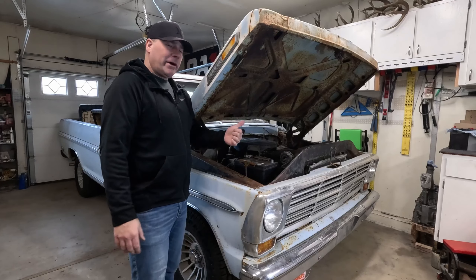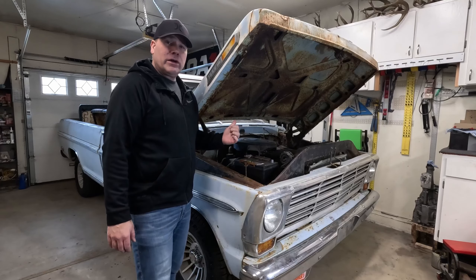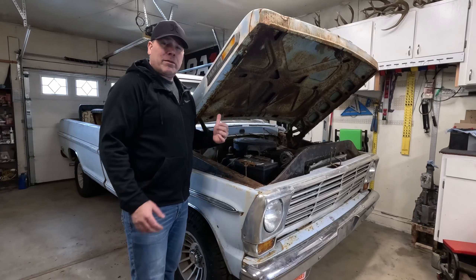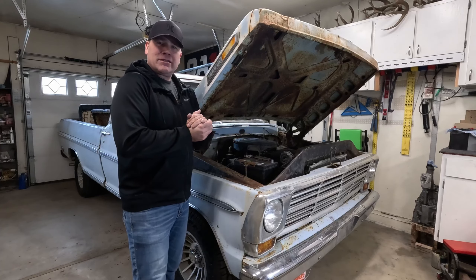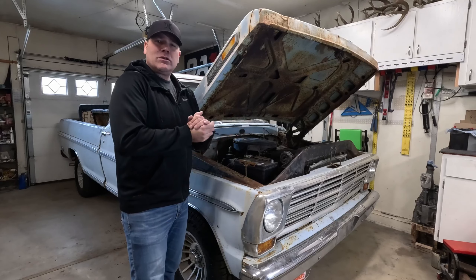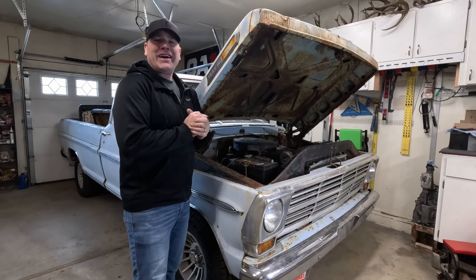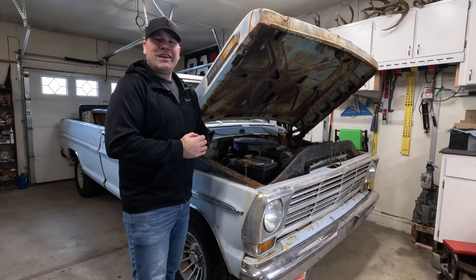That was meant to be a quick video on how to swap out these heater cores. These are pretty easy to do on these trucks — there's not a lot to it, and you could do it by yourself. If you have help, of course that makes things a lot easier. We got her done and I've got more parts to do on this truck. If you liked the video give me a thumbs up, subscribe — I appreciate it because it helps the channel, and we'll see you in the next one.